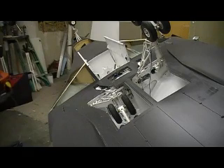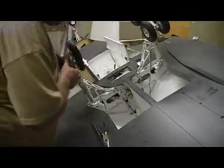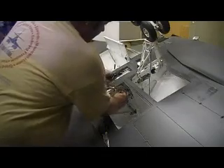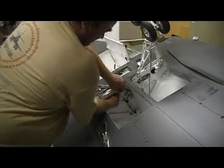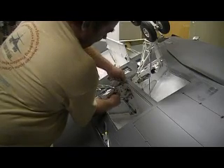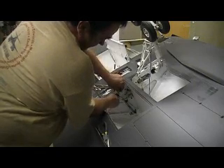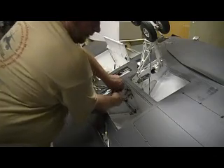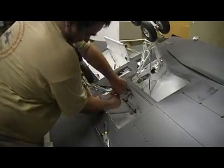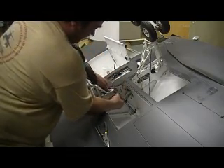Whose idea was this anyway, Phil? How do I get into this? What can I ever do to deserve this? I'm done with this dang thing — people, it's going to be a masterpiece. It will be a masterpiece. One of a kind.